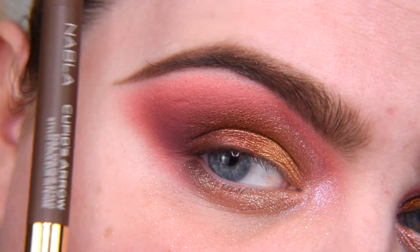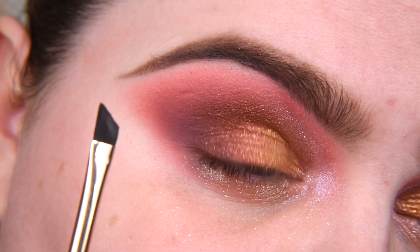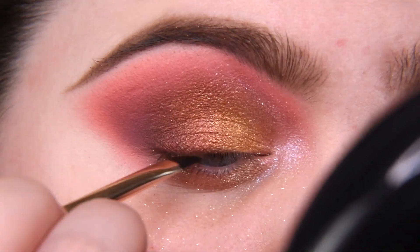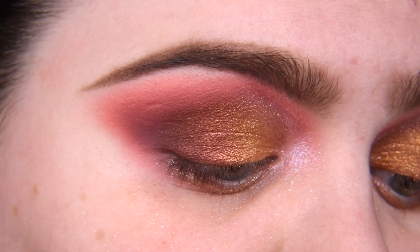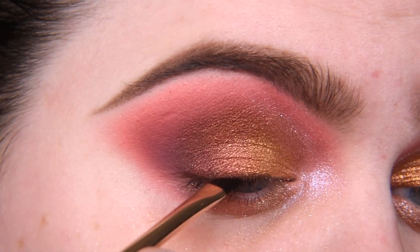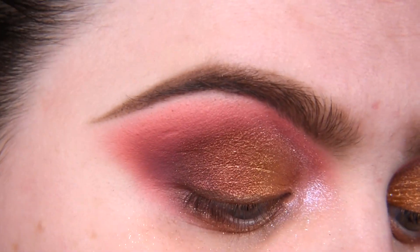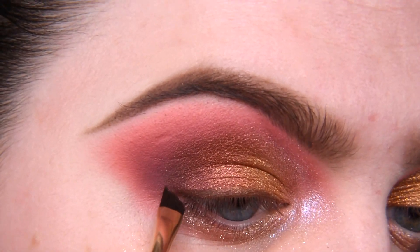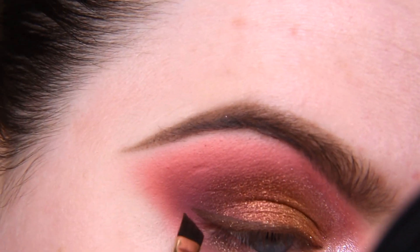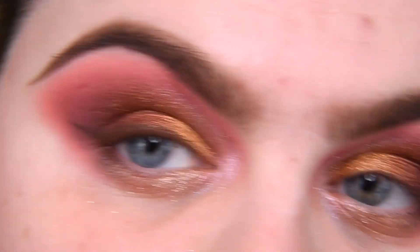Now I want to use Cupid's Arrow number 2 as my eyeliner — I have no idea how it will look. I'm using an angled brush, applying this longwear multi-use stylo to the brush, and we shall see how it looks. In my previous video I used this stylo under my eyeshadow as my base, from the Platinum bundle, and it worked very well — also fine as a lip pencil. Very promising. A little cute wing — that's fantastic. I'm going to repeat the same on my left eye.